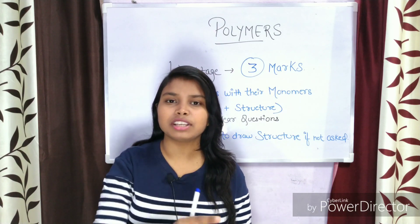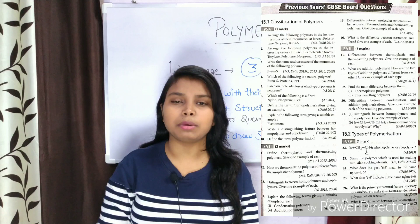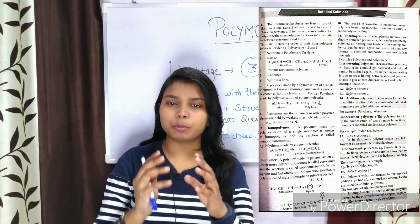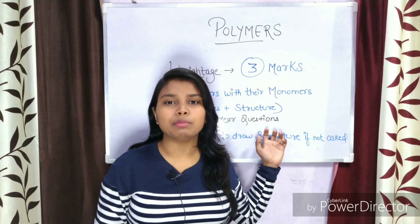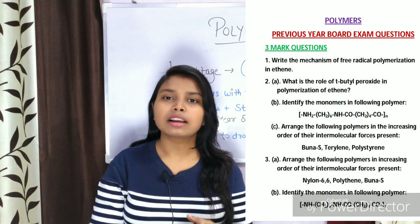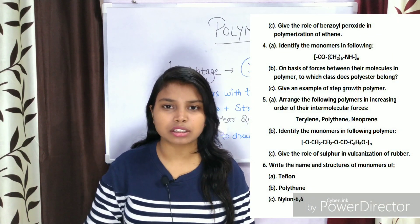I am giving you a link to the previous year question papers with all solutions — please go through them. When you analyze them, you will realize that all the questions are based on polymers and monomers: what they are, what their uses are, and what their structures are. These three things cover the whole chapter.